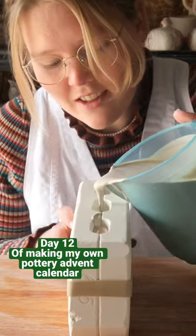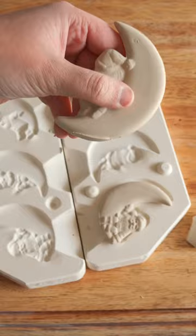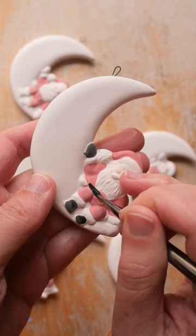This is day 12 of making my own pottery advent calendar, and the last piece I had to make it special. So I made your favorite ornament from the mystery mold series. When I first revealed this piece, you all shared so many memories and love on the design.